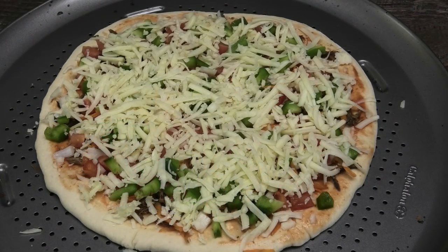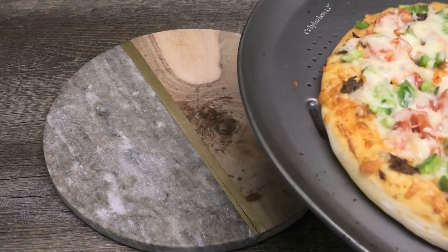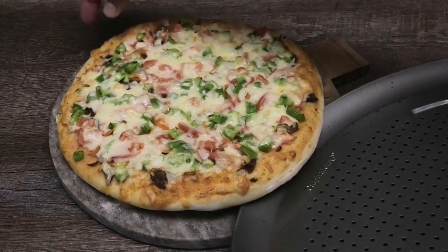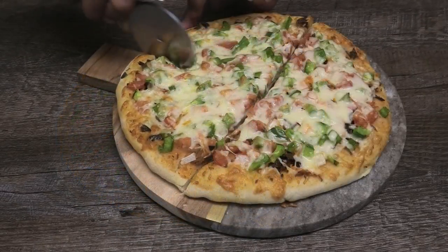This goes into your oven to bake at 400 degrees Fahrenheit for about 20 minutes, after which it will be ready to be served. The pizza is ready, guys — this smells like smoked herring, it smells so delicious!